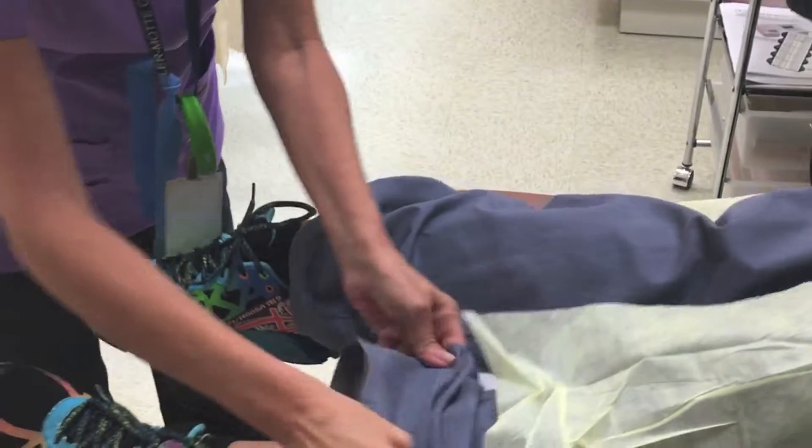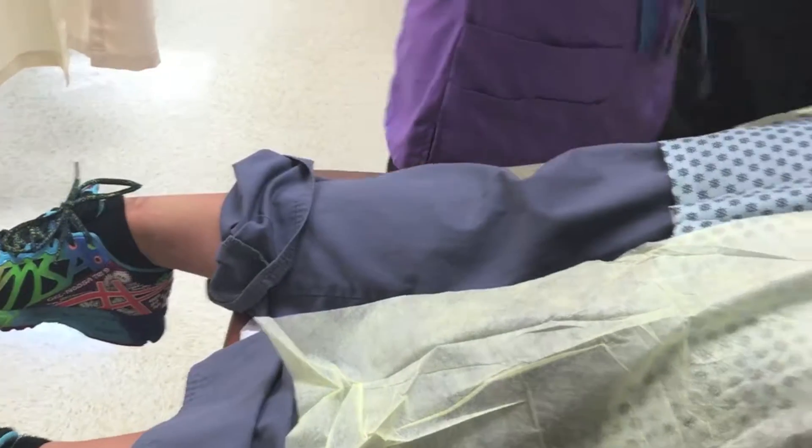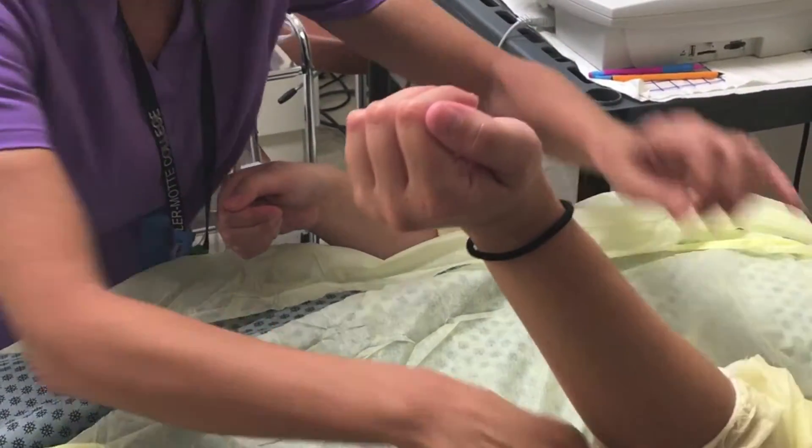I'm just going to need to pull your socks down a little because we have to put some leads on your ankles and on your wrists. So I'm going to pull these back.